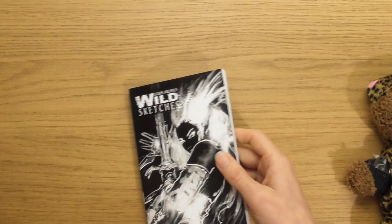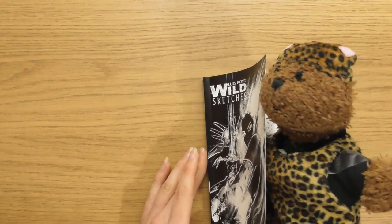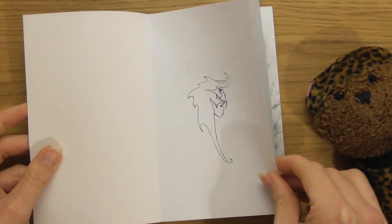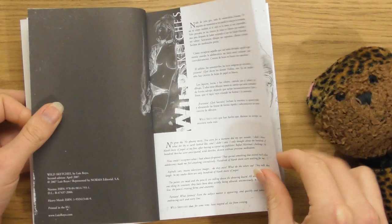This is Wild Sketches Volume 1. The only thing I'm a bit concerned about with these books is, because they're so small and bound at the spine, you're going to have to fold it open, which I'm a little bit scared of. But these are all going to be sketches. I feel like this one — Wild Sketches 1 — is quite interesting.